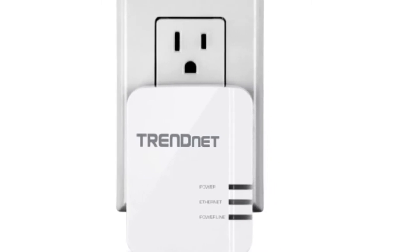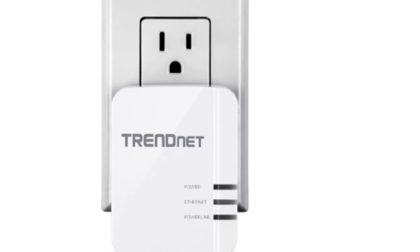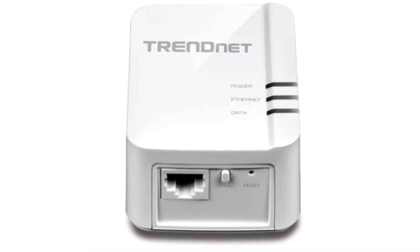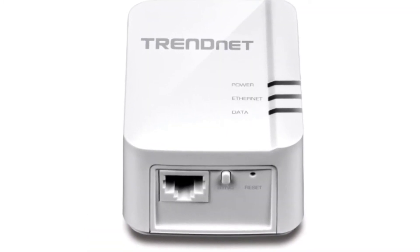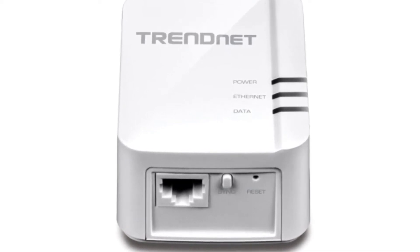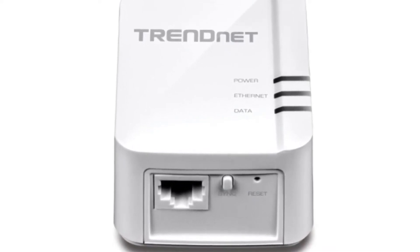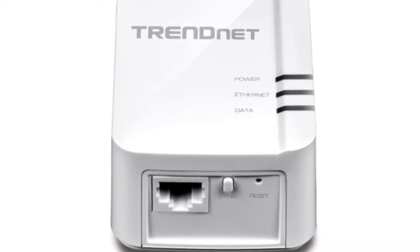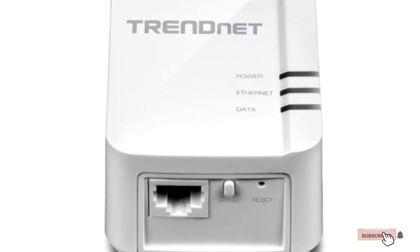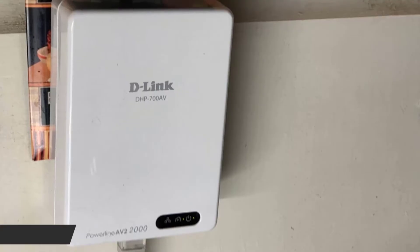You can connect up to eight adapters on a single network with this model, which is probably more than enough for most environments. The biggest weakness is it only has a single port — while you can use up to eight adapters, each one can only connect to a single device. It would be far better with one or two additional ports as part of its design.